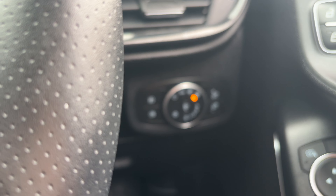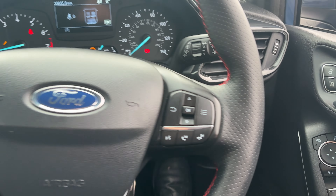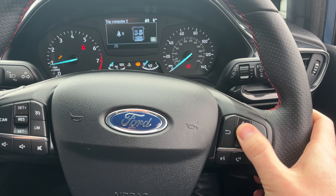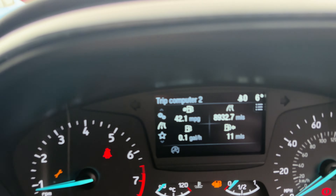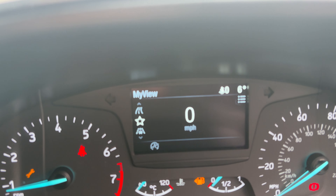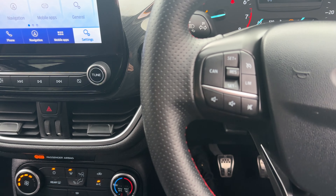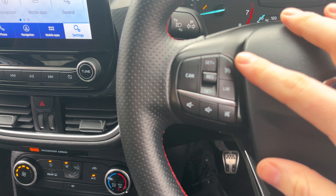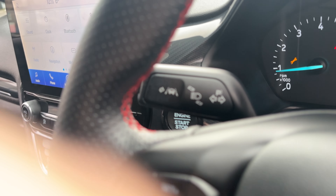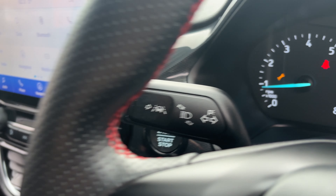Coming through then you've got auto lights which is a lovely feature, and on the steering wheel you've got voice command. This controls your centre screen — looking through the trip computer you can alter it all, showing digital display and driving assist for the lane keep assist. On the other side of the steering wheel you've got cruise and speed limit control, and a button on the side to turn auto lane keep assist on or off.